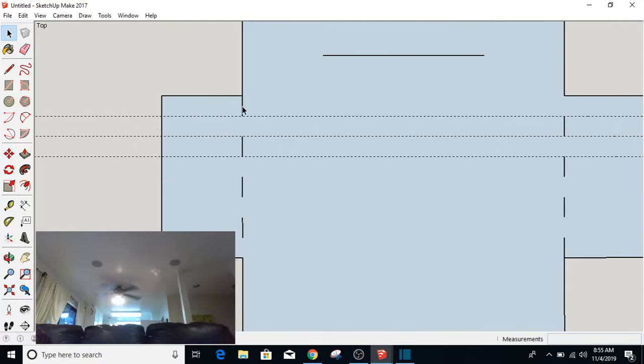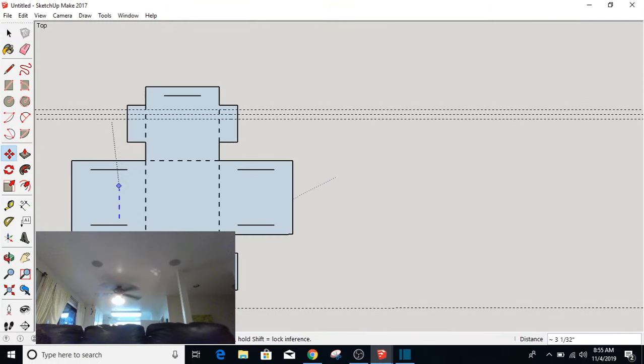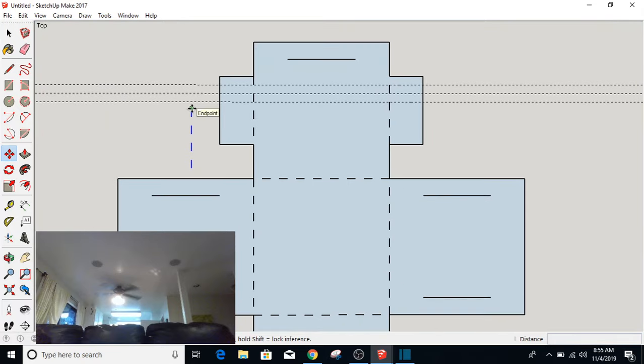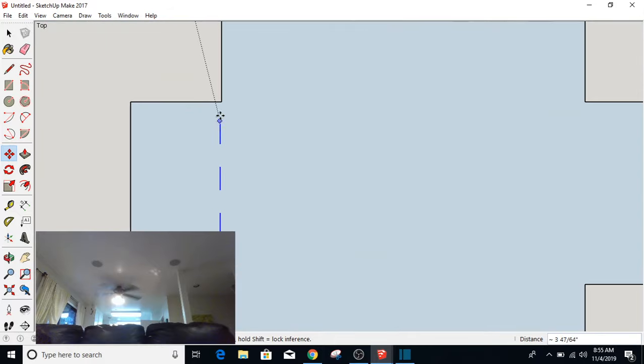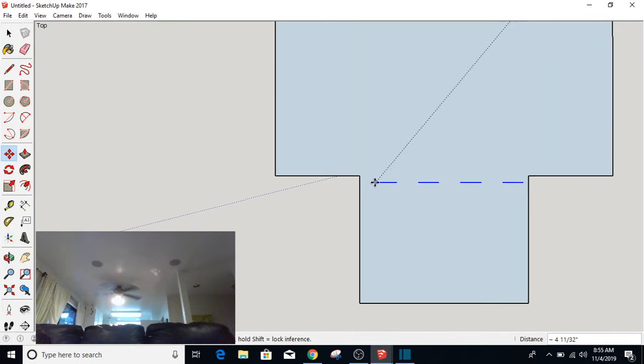I'm going to go back and select those four, holding the Shift key while I select. I'm going to Control-C, Control-V. I'm going to select that and put it in place here. I moved at the very end right there. I'm going to Control-C copy that one to there, and Control-C copy this one over here. Then I'm going to use the Rotate tool to rotate it 90 degrees, and move that down to here.